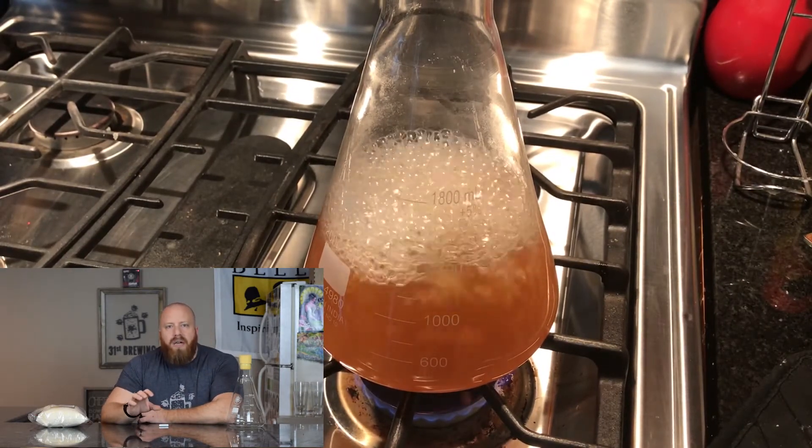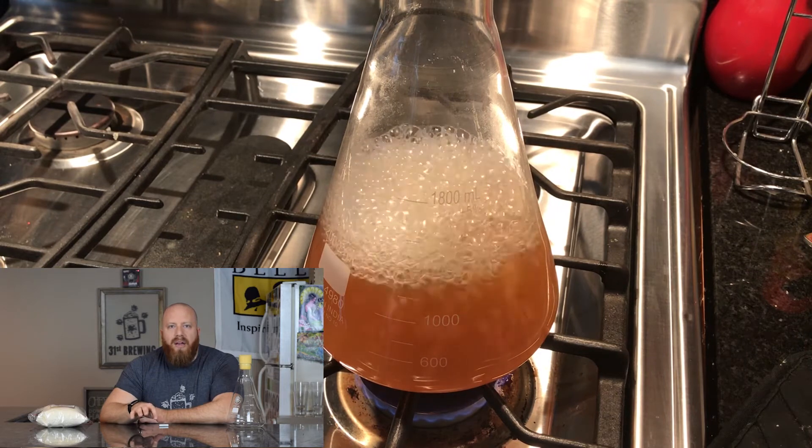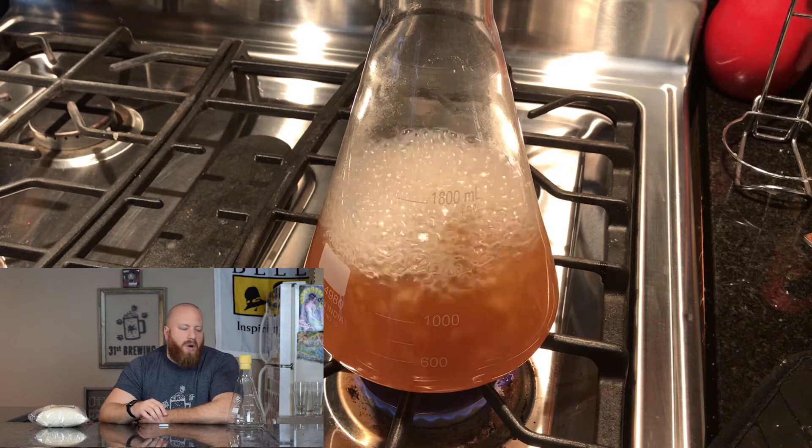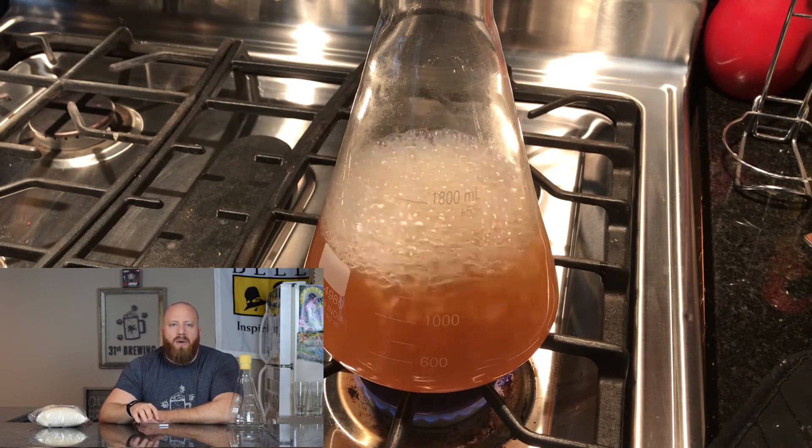Once this thing's about done, I do make an ice bath for it. Put all the ice in the sink or tub, fill it up with water so you can cool it down. When this thing is boiling, do not take your eyes off of it. Because the flask is coned, once it starts boiling and you get foam, it will go fast — it's going to rise faster than you think. Even with this one, at the 9-minute mark the bubbles got to the top and I had to shut the gas off, let it settle down, then turn it back on.